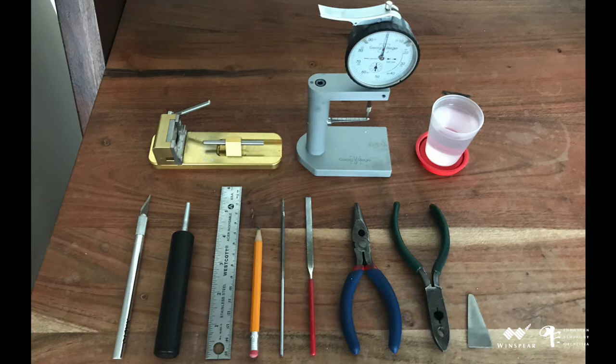Not pictured is the blank. The guillotine was made by Reeds and Stuff, and the dial indicator by Rieger, both available through Miller Marketing. The holding mandrel is by an unknown maker, though similar products are available through double reed purveyors. The triangular diamond file is made by Grobet. The flat diamond file, exacto knife, and both sets of pliers are available at Canadian Tire, Home Depot, or Home Hardware. Jessica Goldbaum, bassoonist and contrabassoonist with the Auckland Philharmonia Orchestra, designed the plaque, which can be purchased at Midwest Musical Imports and Forests Music.